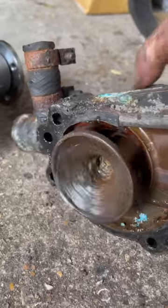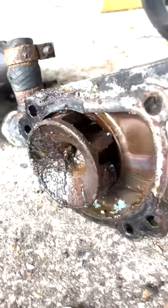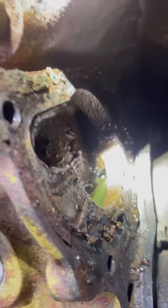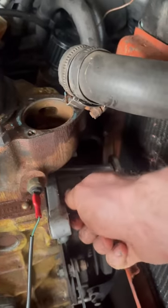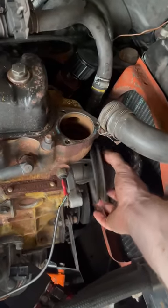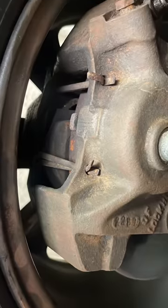Since we got it out to replace the seals, we may as well put a new one in — it saves having to pull it off again for some other reason. Look how lovely and clean that is. We're going to clean that off a little bit and then bolt it back on. After doing that, it turns out the leak had completely disappeared. May as well put a new thermostat in there and bolt it all back together.